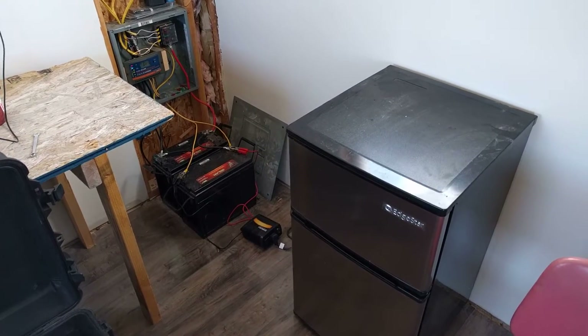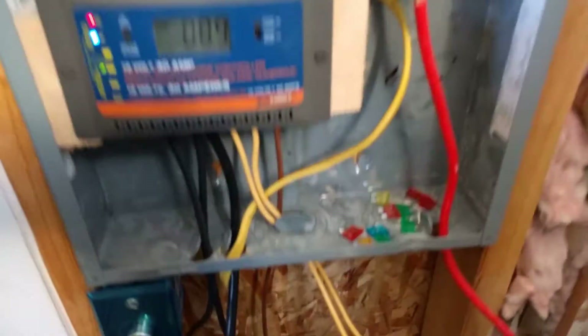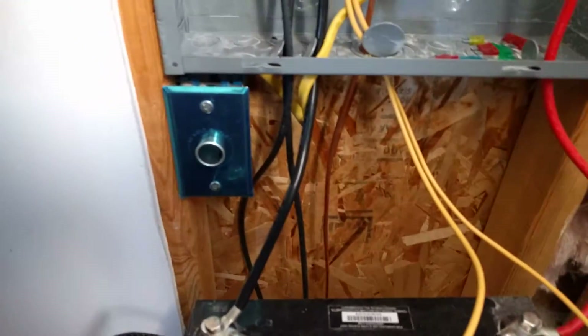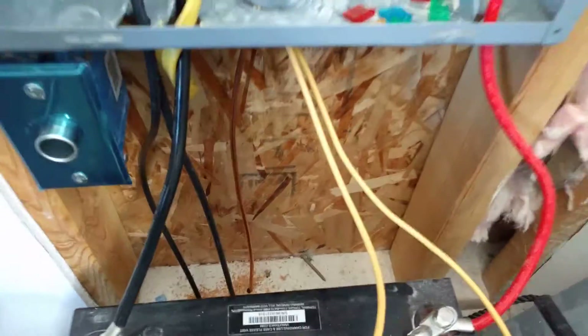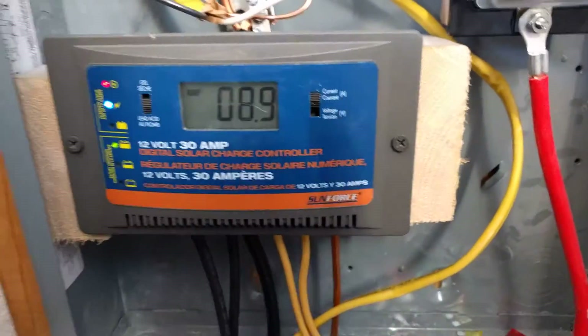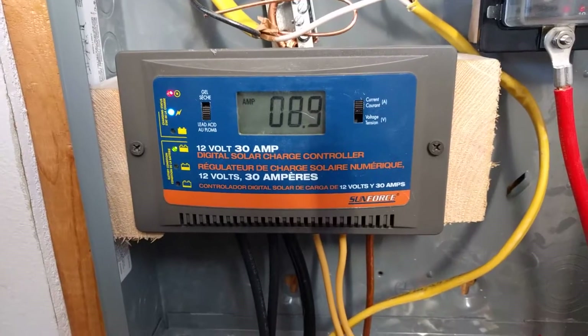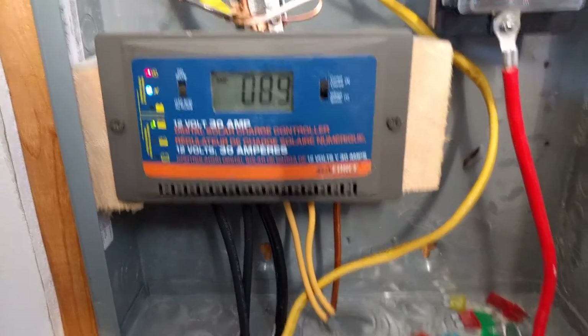I want to show you my off-grid solar battery setup. I have four 100-watt panels hooked up in parallel, and it comes through the floor right there. That feeds up to my 30-amp charge controller — only got about nine amps going into it right now.